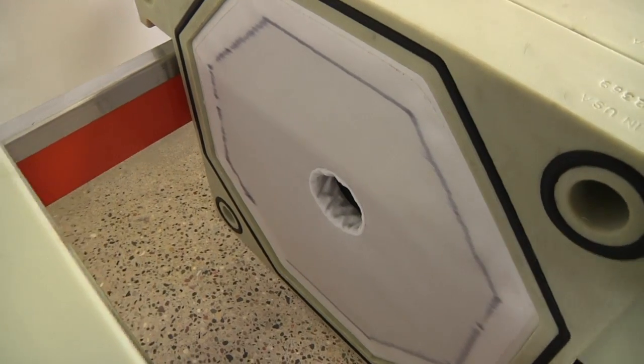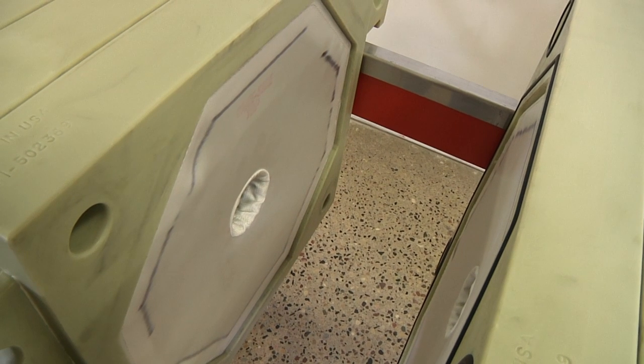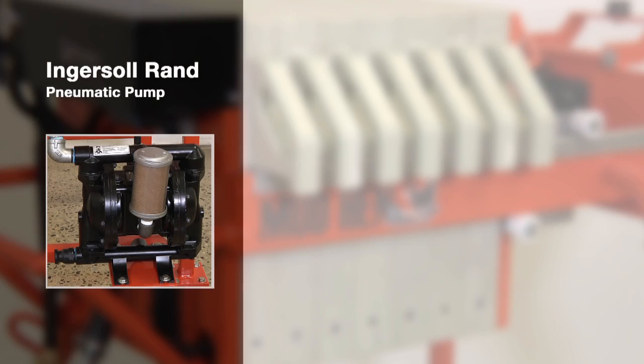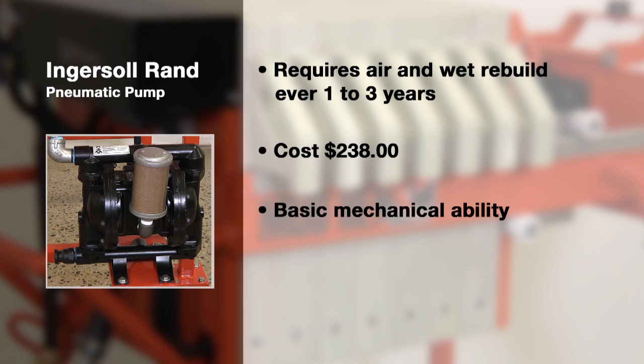The only maintenance are the $58 screens, which typically last from 8 months to 2 years depending on the usage, and the pneumatic pump which requires an air and wet end rebuild approximately every 1 to 3 years at a cost of $238 in parts. All maintenance can be performed by anyone with basic mechanical ability.